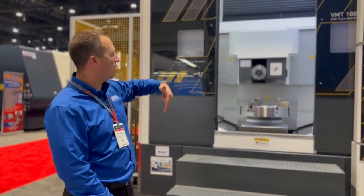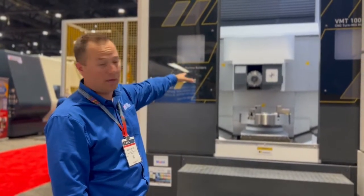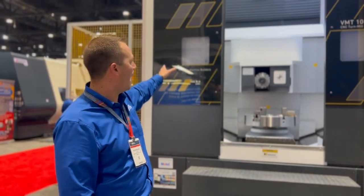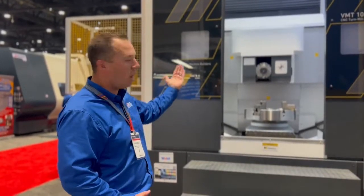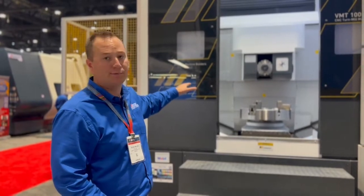This machine indexes at five degree increments and has a 50 taper direct drive CNC milling head. The machine's got a 24 tool arm style tool changer as well. The concept of the Y-axis to be able to do intricate milling is all in a column, very similar to a boring mill. That column moves in and out in the Y-axis to get those intricate milling jobs done.